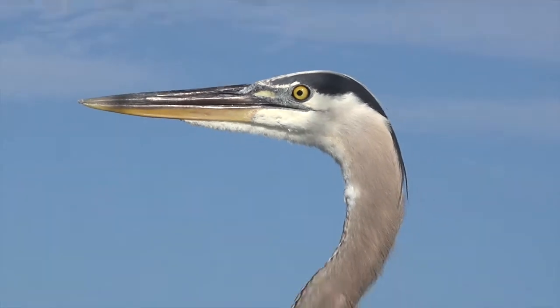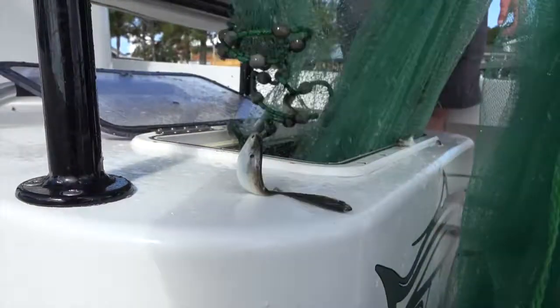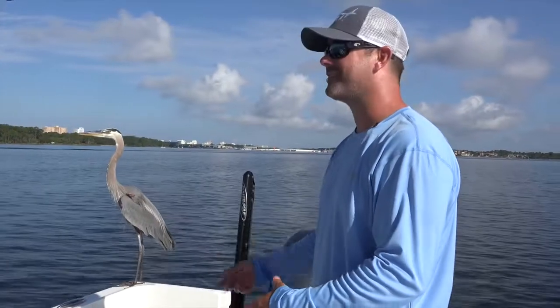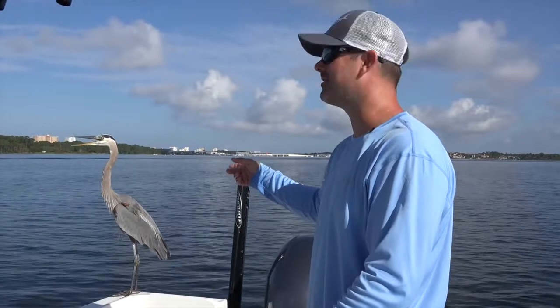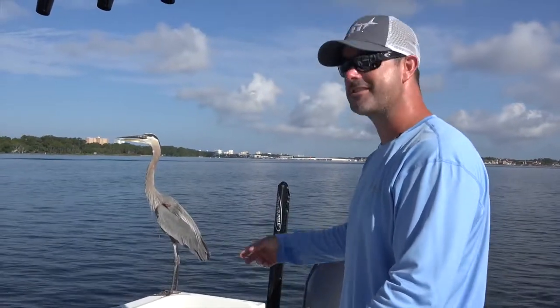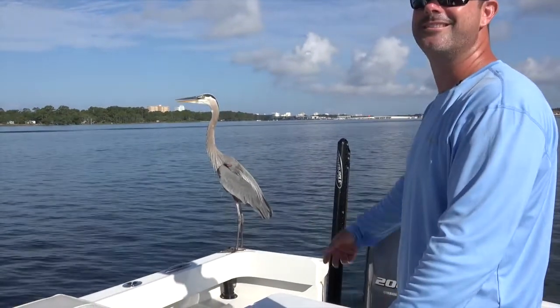We're trying to catch our baits. These herons and egrets will land on the boat, and they hope that in the process of us getting our baits from the cast net into the live well, there's always a few that slip out. They know us — they know all the guide boats here in Panama City Beach. Look at them, he's hungry. They'll usually sneak a few out while we're trying to get them into our live well. That's okay, we don't mind.